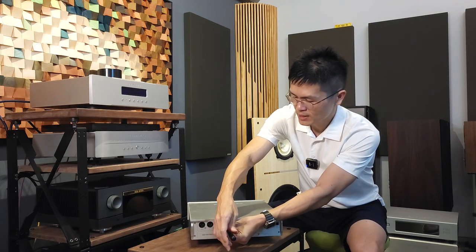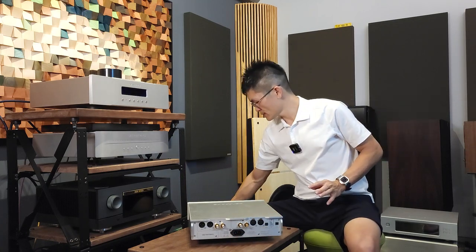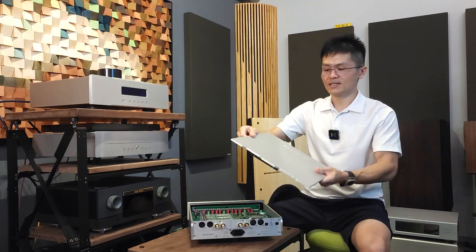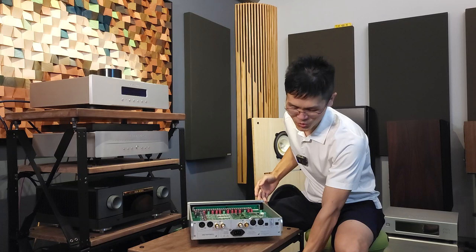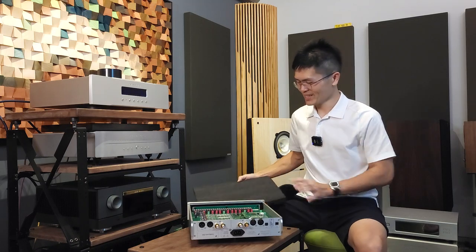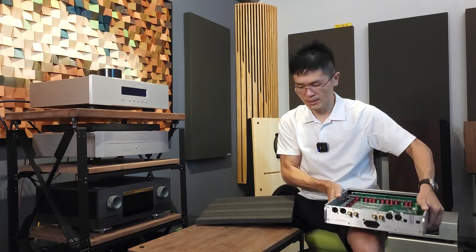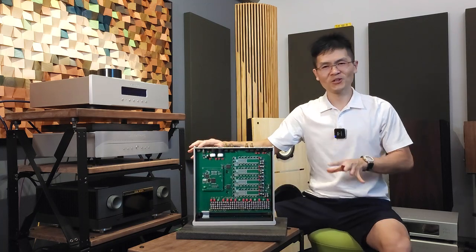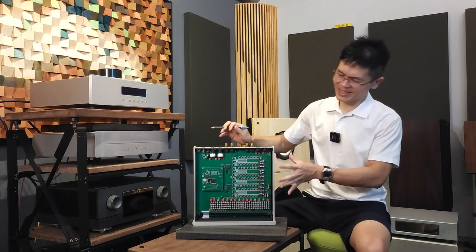After loosening the two screws, we are able to pop the top cover open. Put the screws safely aside — you'll need them later. This is a chunky piece of anodized aluminum top cover in silver; if you have a black unit it will be in black of course. I'm using foam to protect my tabletop and the deck. I'll flip it around to show you the DSP module. This is how the Pontus 2 deck looks internally — it's pretty nice looking and the components are well populated.